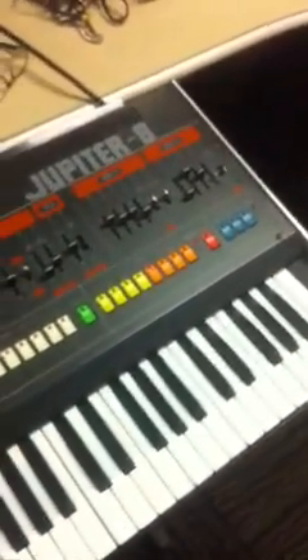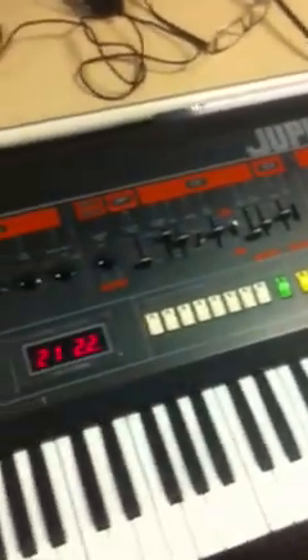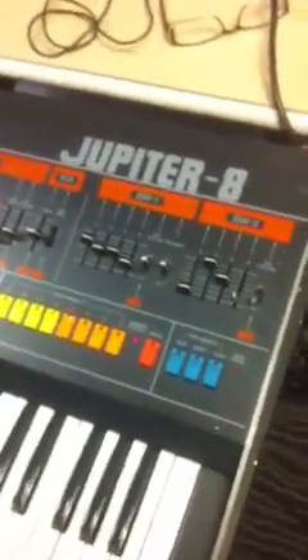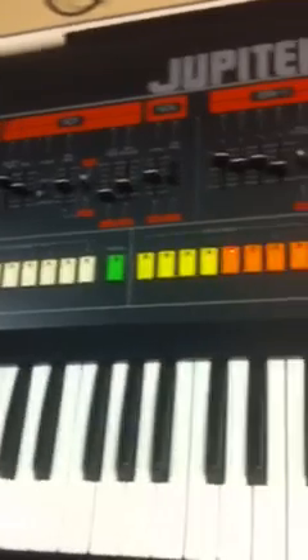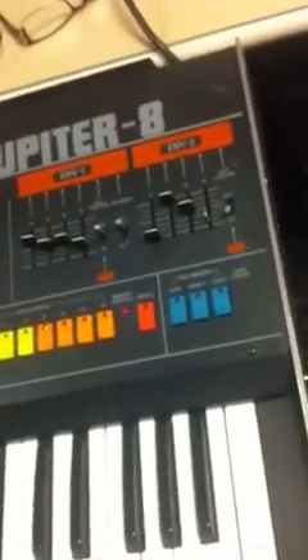The Jupiter itself, when it was first introduced in the early 80s, was intended to create acoustic sounds as closely as possible. A lot of people associate the Jupiter 8 with lots of synthesized sounds, but back in the early 80s, prior to the advent of sample-based PCM sound engines, the Jupiter was one of the closest things to replicating strings, horns, wind sounds, and some simple keyboard sounds.